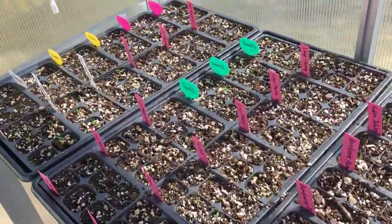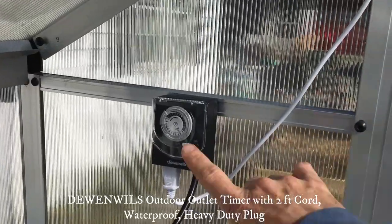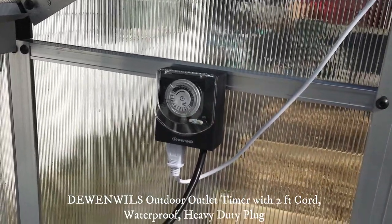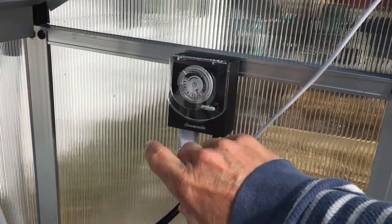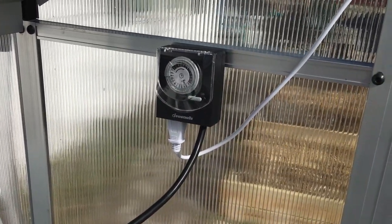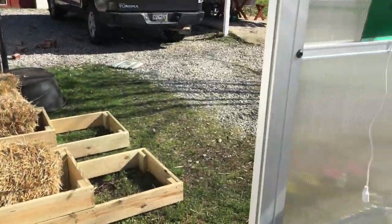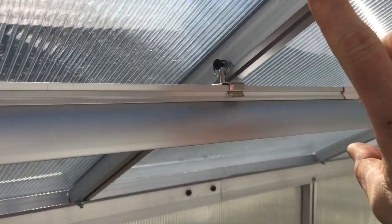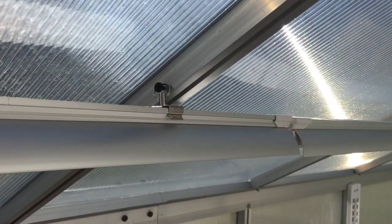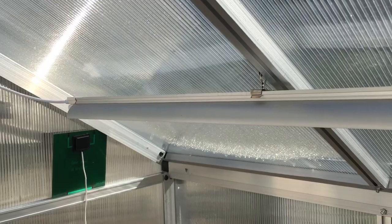Our greenhouse doesn't get full sun until about 9:30, so we have the grow lights on a timer purchased on Amazon — I'll put everything in the description below the video. The lights come on between five and nine o'clock, which increases growth time. They are so lightweight that we can just put them on the frame of the greenhouse without doing any harm at all.